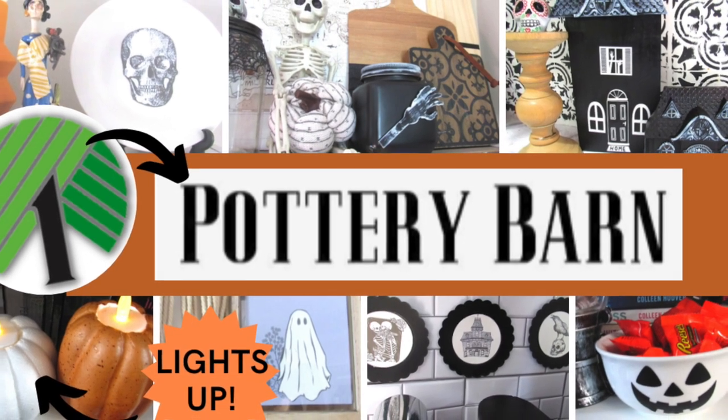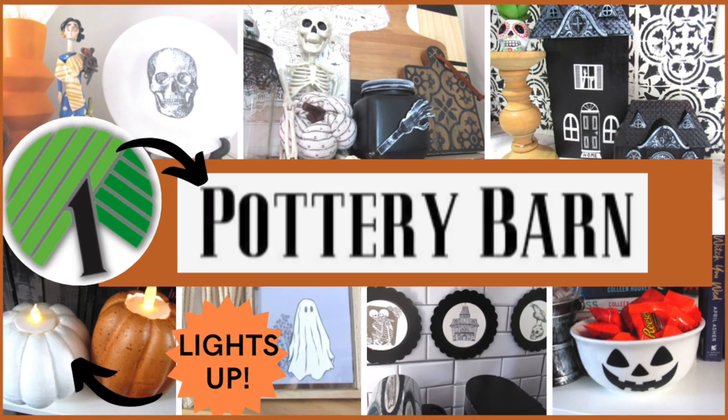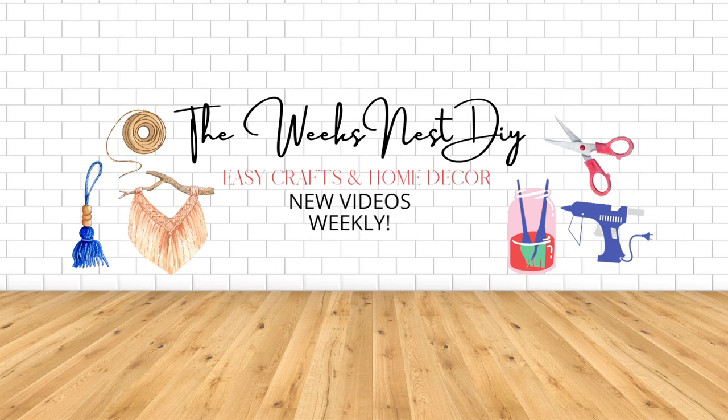If you like Pottery Barn but do not like paying Pottery Barn prices, today's video is for you. I'm going to show you some really easy Halloween dupes using Dollar Tree items to get a Pottery Barn look, so let's get started.